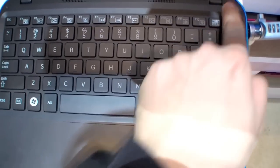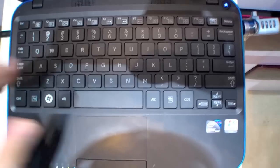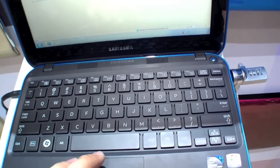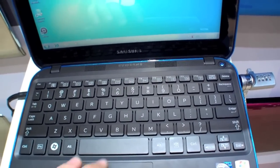We have a chiclet-style keyboard right here, the touchpad with a mouse button, the status LEDs, and let's have a look at the processor.